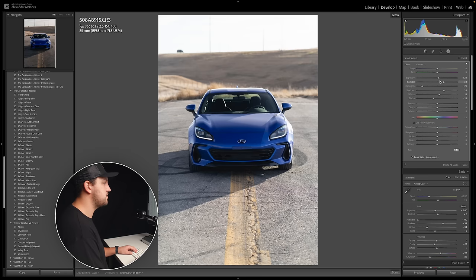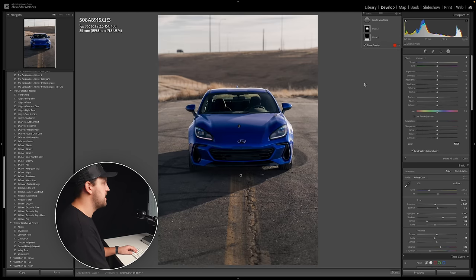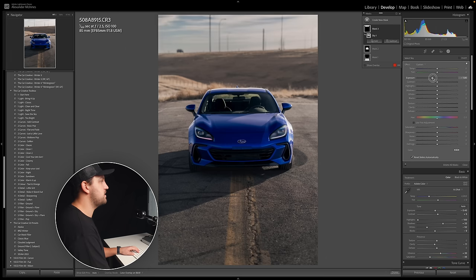Here's our before and after so far with our masks. Now we're also going to mask out the sky — we'll hit 'Select Sky' and just play around to see what looks best. We can bring back the exposure, maybe warm it up or cool it down. I'm not actually going to do too much to it — it looks pretty well exposed so we're going to keep it where it's at.